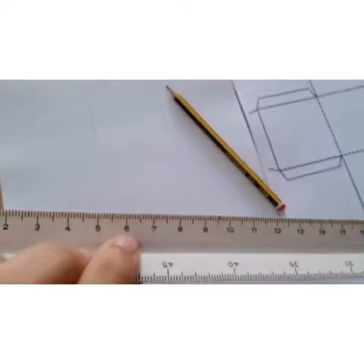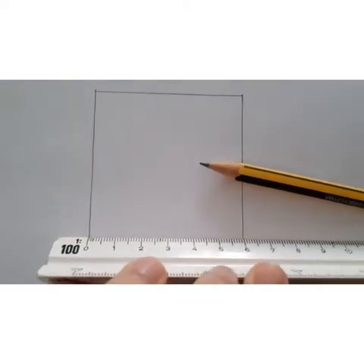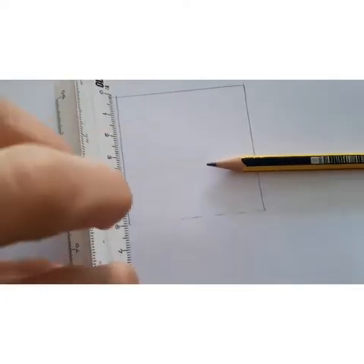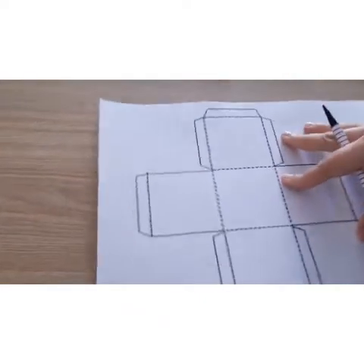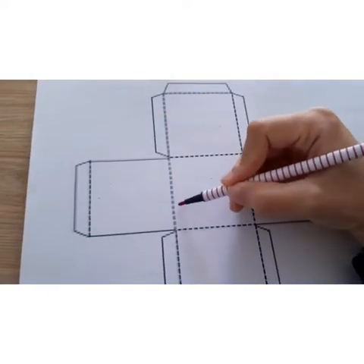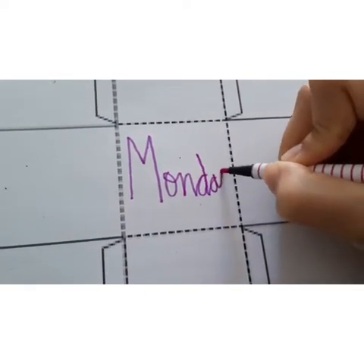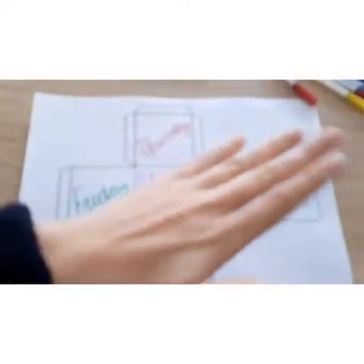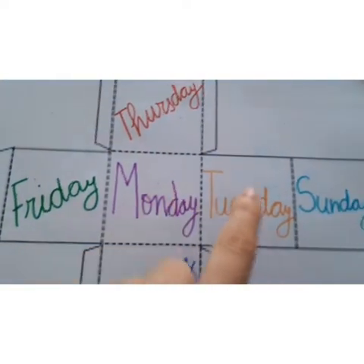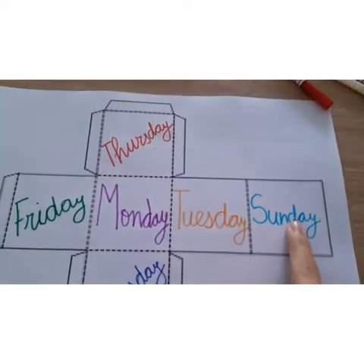We need to make squares, so we are going to pick 6 cm and we are going to put 4 lines to make the squares. Now we are going to pick one dice template and we are going to try 6 days of the week in blue. You can choose the ones you want. And here we have 6 days of the week — only one day is missing.